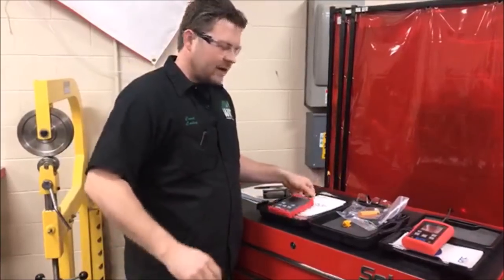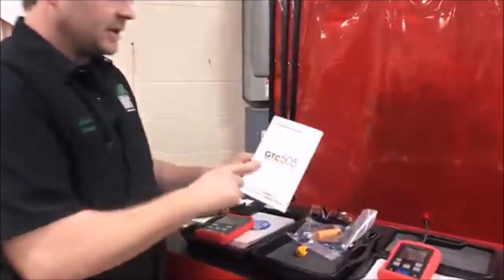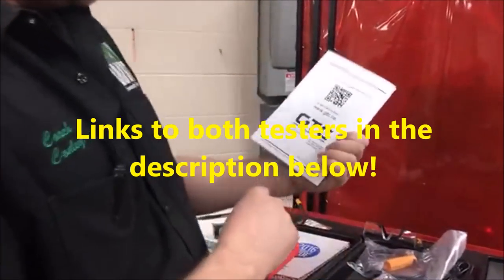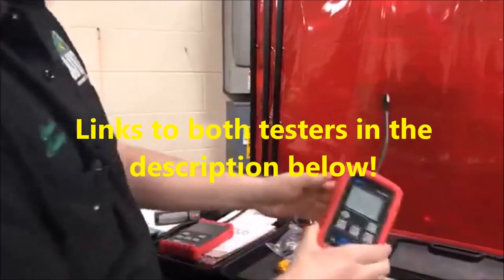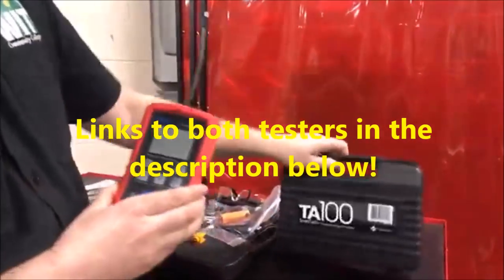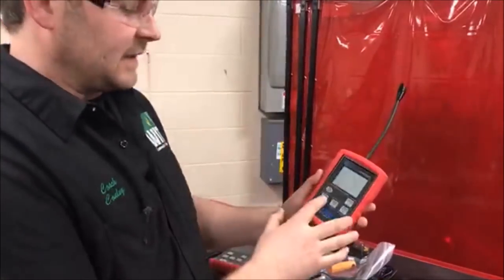I want to bring some tools from home that are fantastic here. GTC, General Technologies Corp — I believe they're out of Canada. I had been using this guy. So this is the 100 for about a year, maybe two years now. I love this thing.